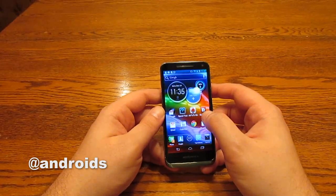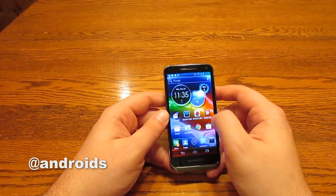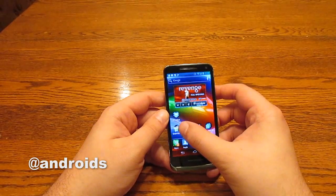The dual-core processor keeps things running pretty quick. You can see that there are a few dropped frames swiping between home screens, but nothing too serious.